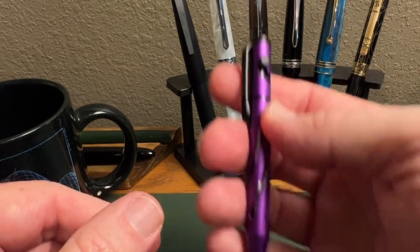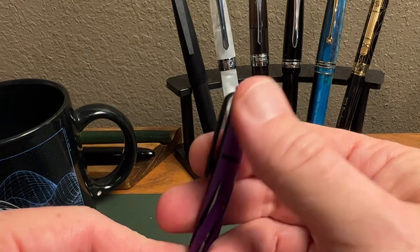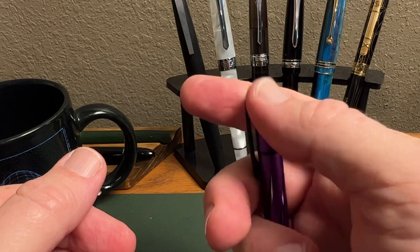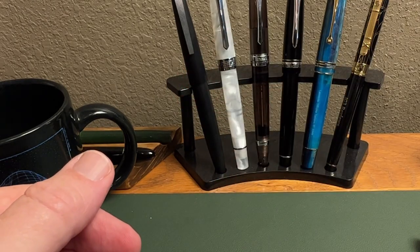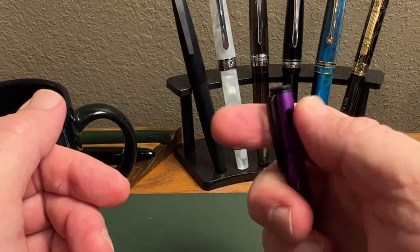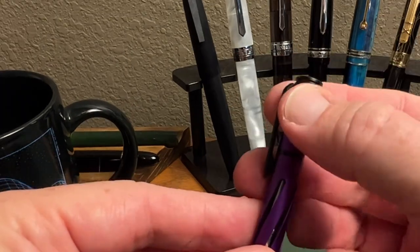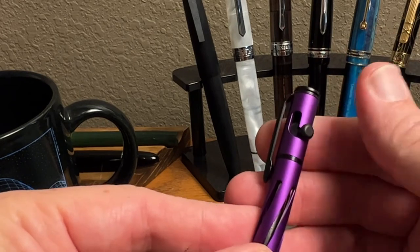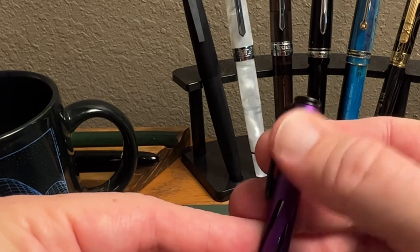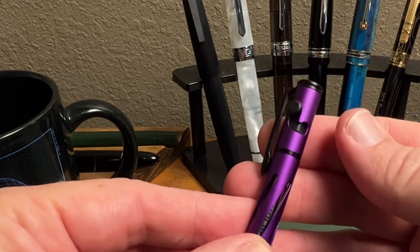Then you have that bolt action. The bolt on this pen, I believe, is plastic and it is also a matte finish, so it's very easy to grab onto and it works really well — nice and smooth. Some pens have a gate so precise that when you move the bolt through the gate it actually catches if you're not careful. This is not that way; it's nice and smooth and works really well. It becomes a bit of a fidget spinner while you're doing your videos if you're not careful.